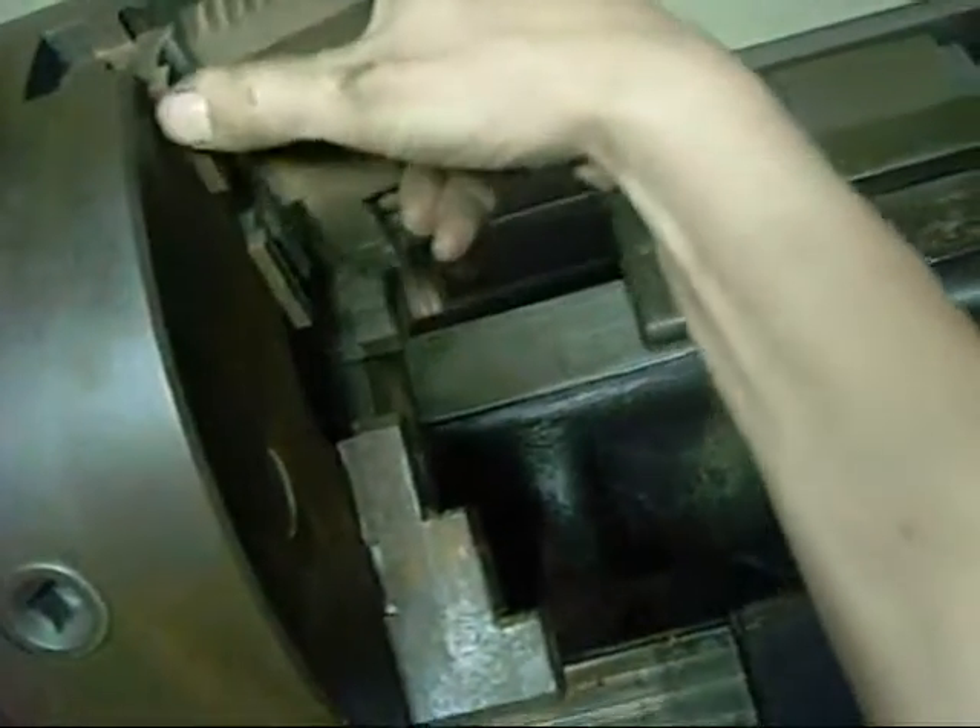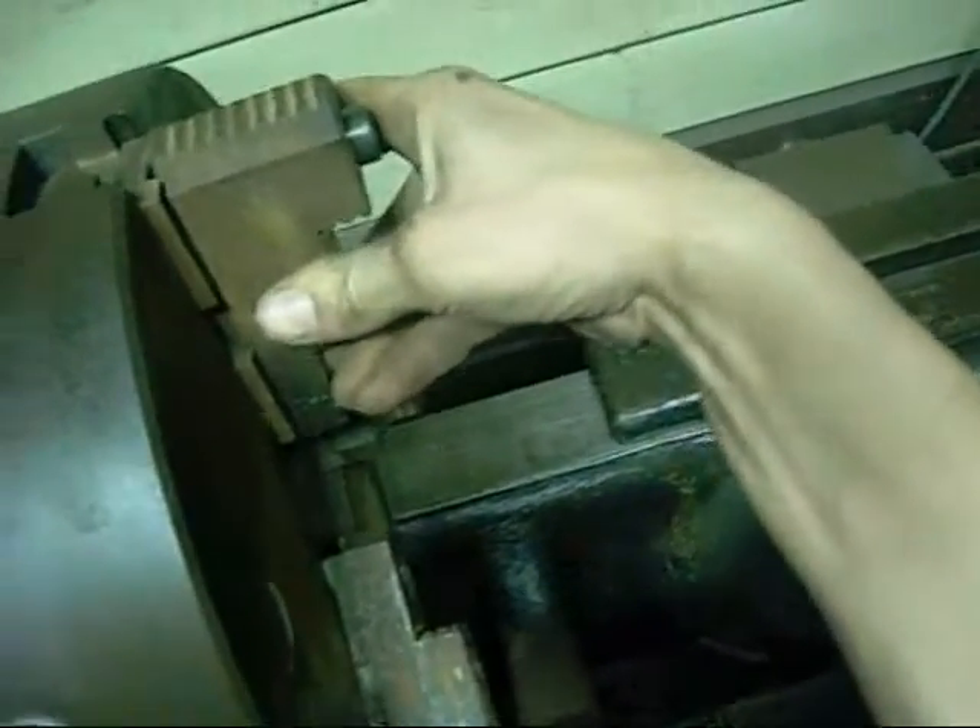The good thing about these chucks is you can just turn the jaws around like this - you don't have to actually wind them out and swap them over for inside or outside jaws. Just reverse them around for outside clamping work. I'm only changing them so that I can grip this, or at least try to anyway.